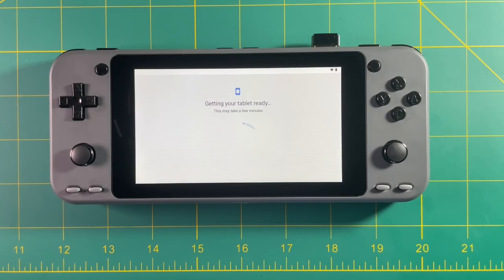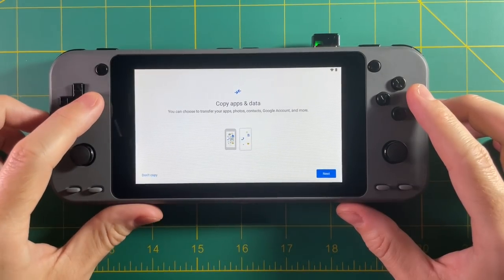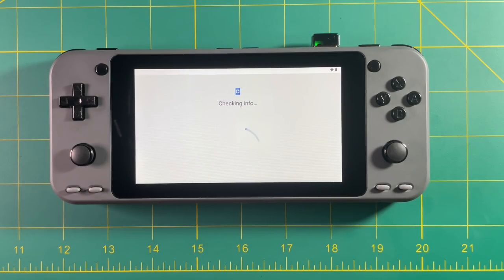Just keep going through these prompts — it's very simple. This is probably the longest part of the whole process. It takes a while to figure out how to use your analog stick to navigate the menus, which feels a little unintuitive, but that's just how it is.